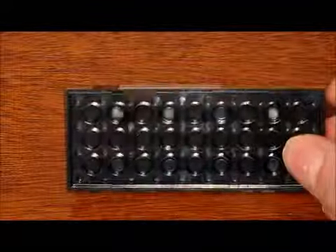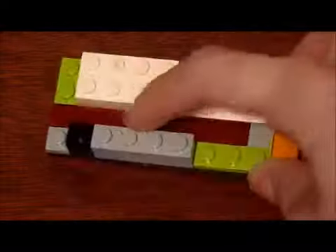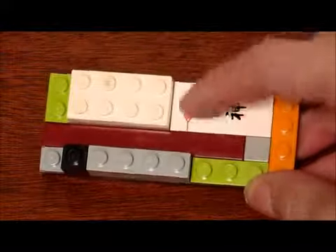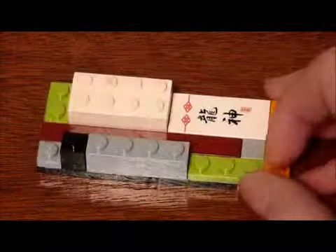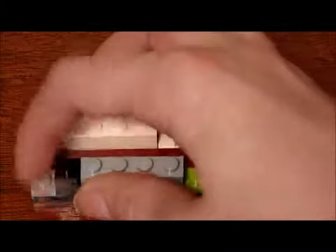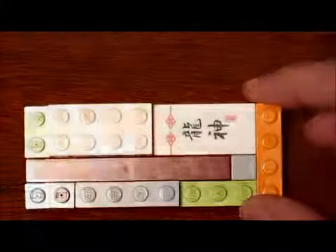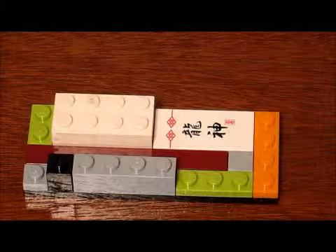To start out, get a 4 by 10 base like that and build this on it. This is basically just tiles along that strip and that area, plates along those walls right there, plates along that side, and then bricks in the remainder area.